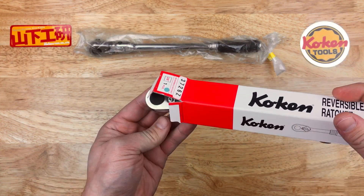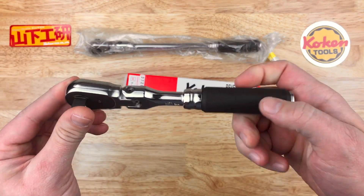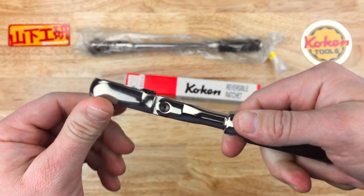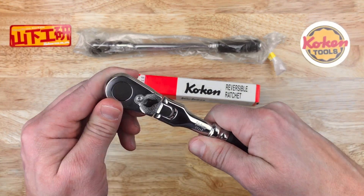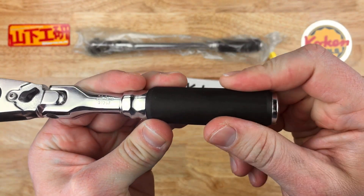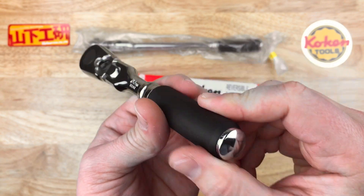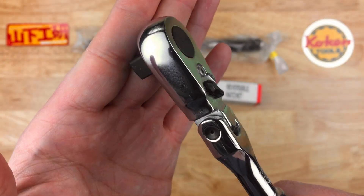I do not have any 3/8" drive Koken ratchets. These are the Zeal series. This is the 3/8" drive flex head, standard length. You can see the ball detent there to keep it in the straight position. There's really good tension throughout the motion of the flex head. It has that elastomer grip on it — not rubber. Elastomer is a plastic-based rubber-like material. The chrome is very nice on this one; the finishing is done very nicely.